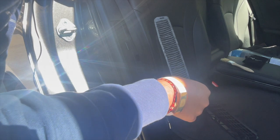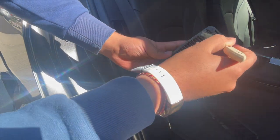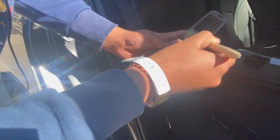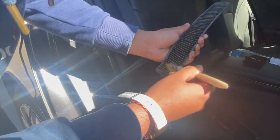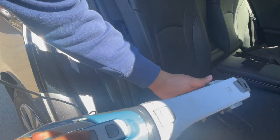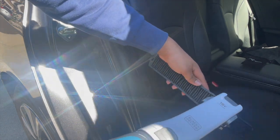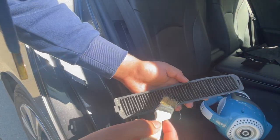To clean it, first you want to get a brush and agitate the pleats of the filter. Once you do that, grab a vacuum and suck up all the dust. I recommend you do that a second time as well.